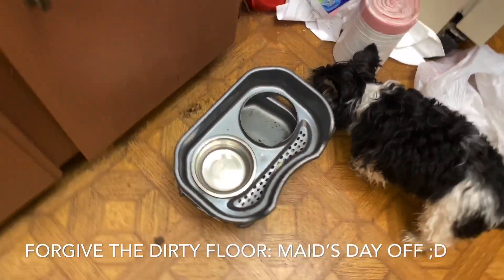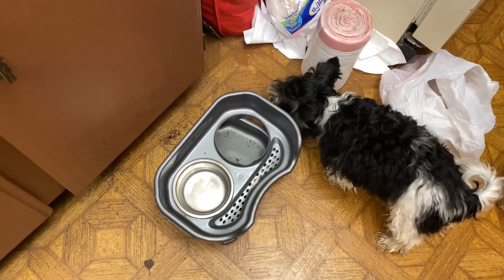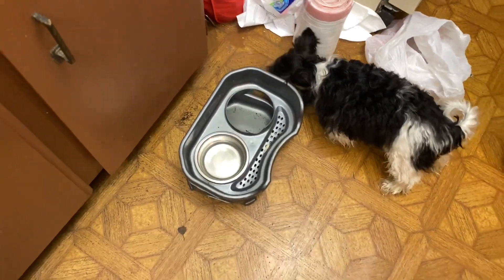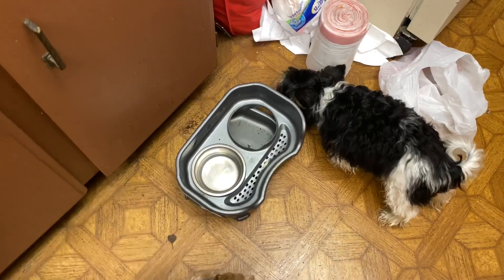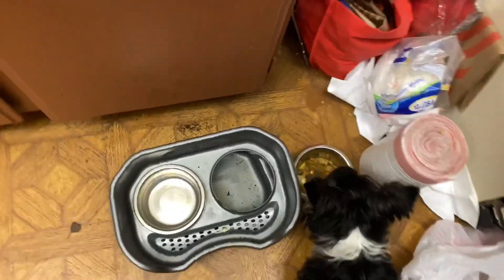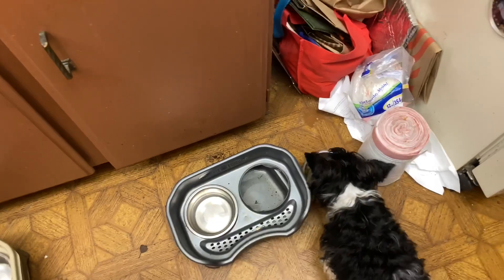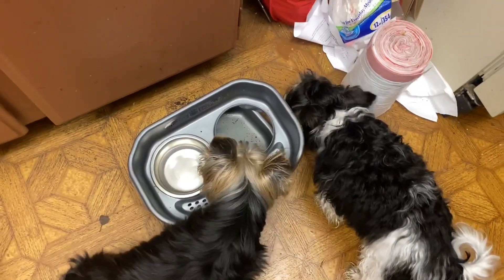Cooper stopped eating. He'd come up and he'd pick at his food — I thought he was getting sick. So one day I put his bowl in his X-pen that he doesn't use very often, and he gobbled down his food. Today was like the third or fourth day that he's been eating his food that way.